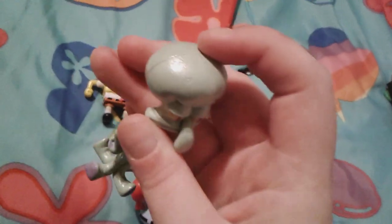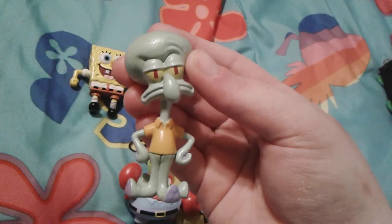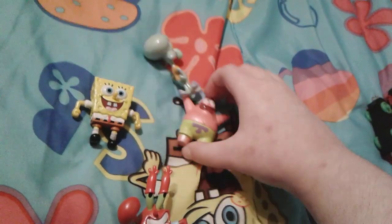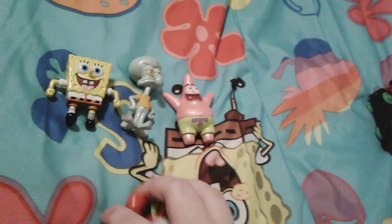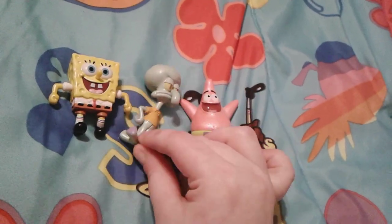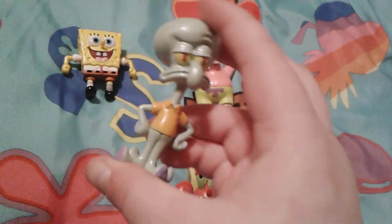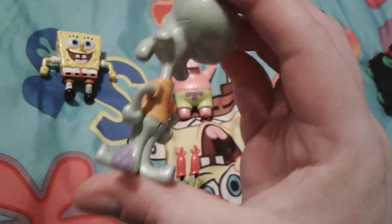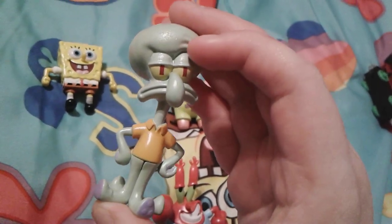Here is Squidward. He's obviously a little bit glittery and metallic too, and he has his bored, upset face. He has his regular tannish brown shirt on and he's actually pretty well detailed. I actually quite like the way Squidward looks — this is probably my favorite figure of Squidward I've ever had.